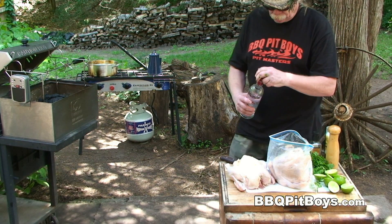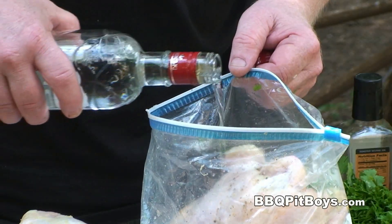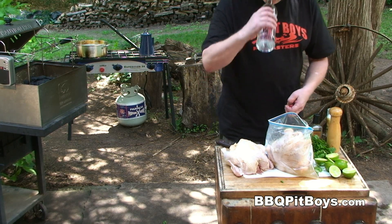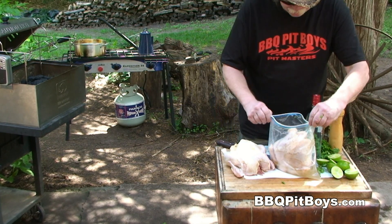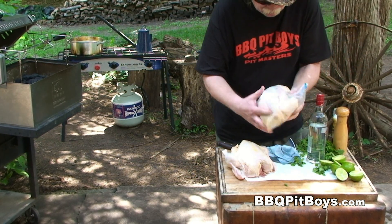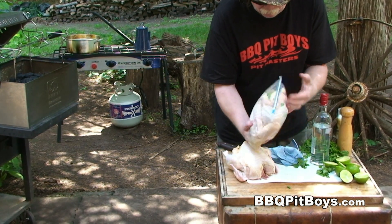Now here's the magic — get some of your favorite vodka, and you're going to use about a cup for this four pound chicken. Of course, a little pit master privilege. Now seal off the bag, and we're going to want to marinate this for at least two or three hours. Throw it in your cooler or your refrigerator.